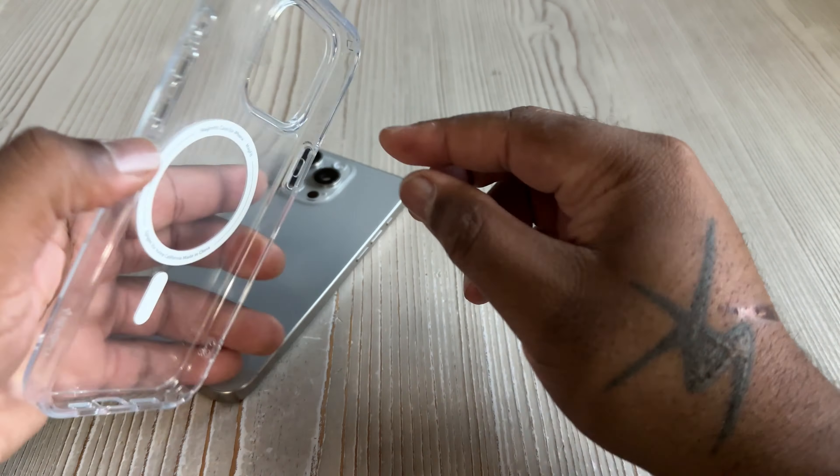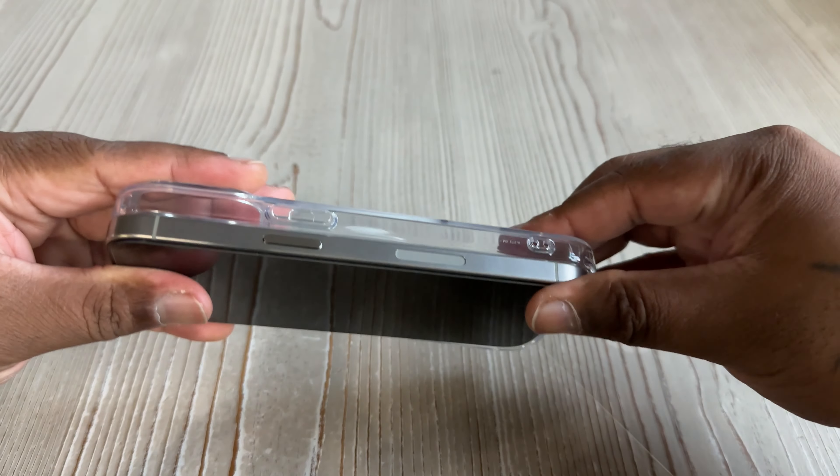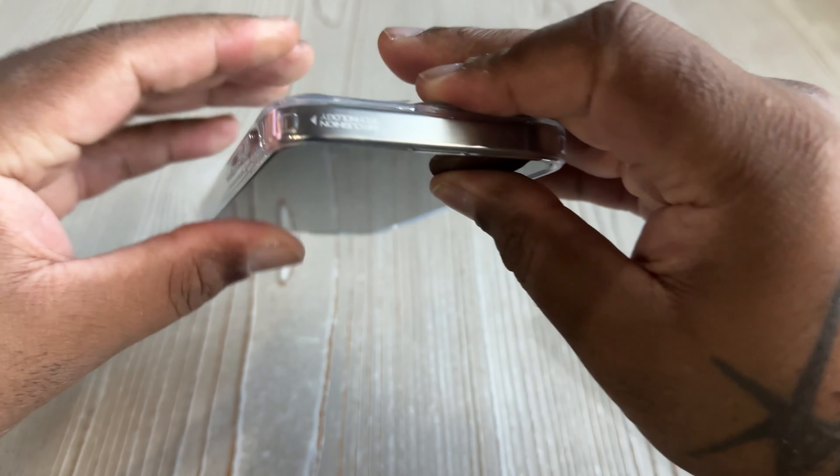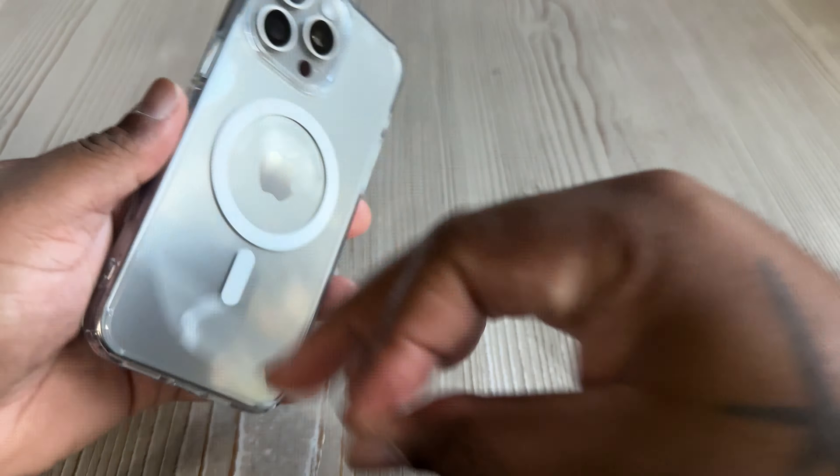If y'all saw my previous video with the Spigen case from the 13 Pro Max, I had very bad OCD struggles with dust — worse than the screen protector we just saw. So I was trying to be swift — I yanked that plastic off fast, grabbed the phone as quick as I could, slammed it in there, rushing around those corners making sure no dust got inside. I believe this one was successful. I rip off the back plastic and I'm just admiring how beautiful the phone looks, admiring that Spigen craftsmanship and the visual aesthetic of this particular device.